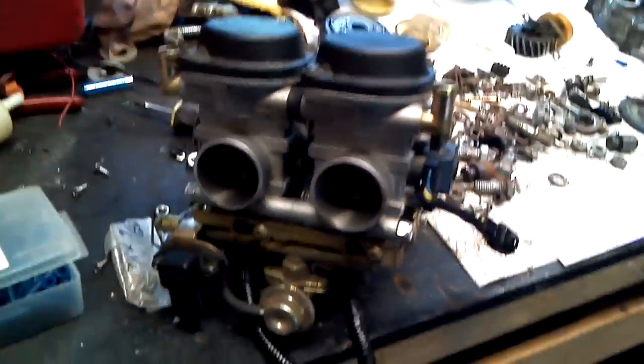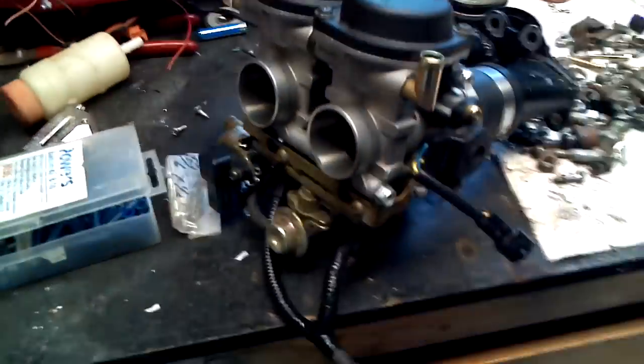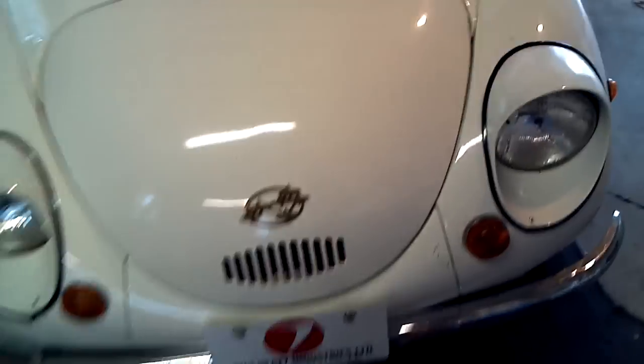Hey, it's me over here in the lab getting some work done on the injection project. You can see there's my throttle bodies and injectors and all this intake that I slapped together. We're getting it all ready for the upgrade. I know it's been some time since I talked about it, and a lot of guys probably thought I was blowing smoke about putting fuel injection and computer control on the 360 engine — but it's reality, and I'm working on it slowly.